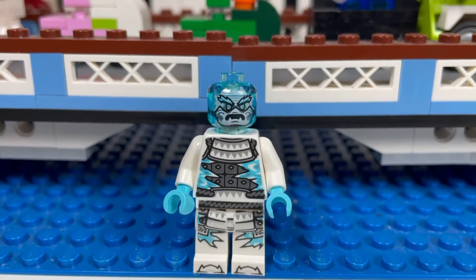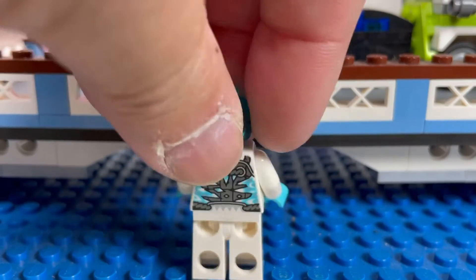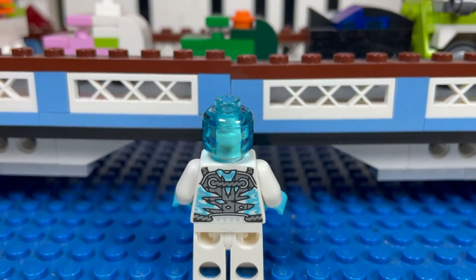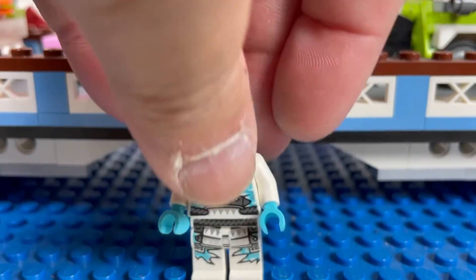You can see some cool torso printing and leg printing. There's no back helmet or back head printing, but that is the back of his torso — so a nice looking minifigure.